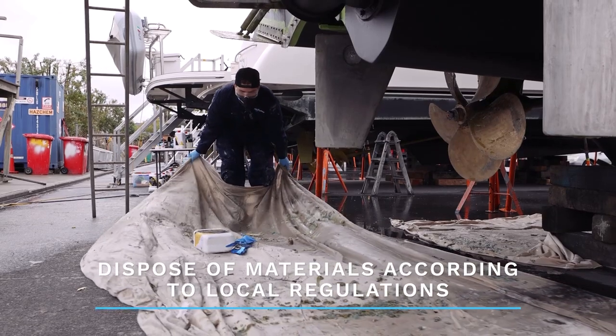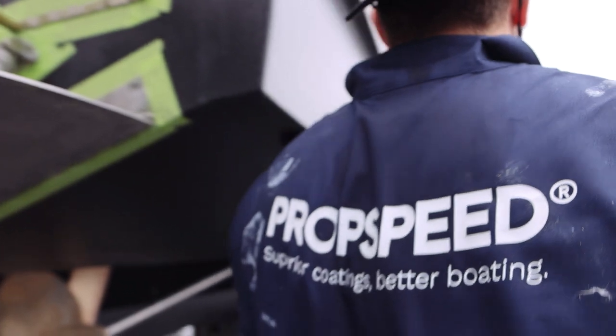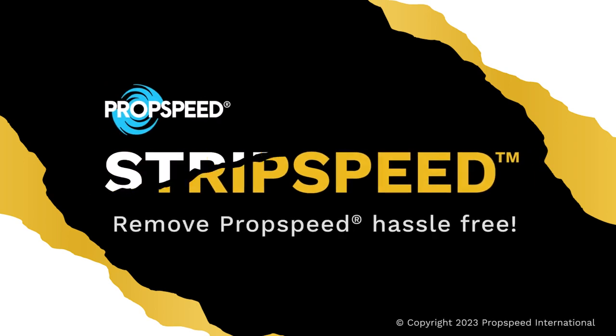Finally, fold up your drop sheet and dispose of the waste according to local regulations. Now your metal surface is ready to start the prop speed application process. See you in the next video.